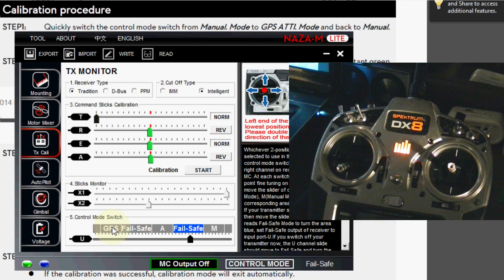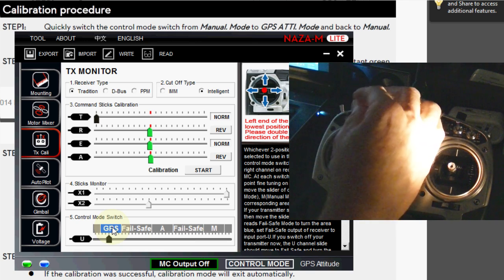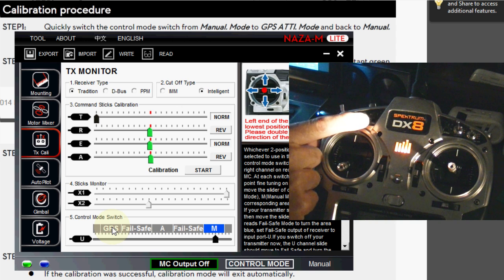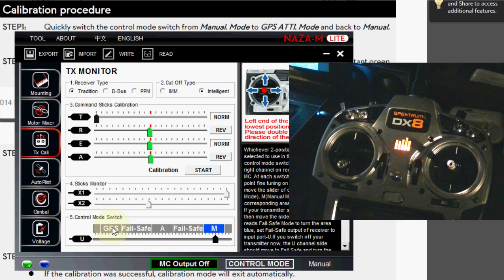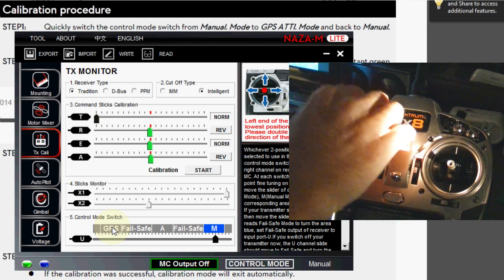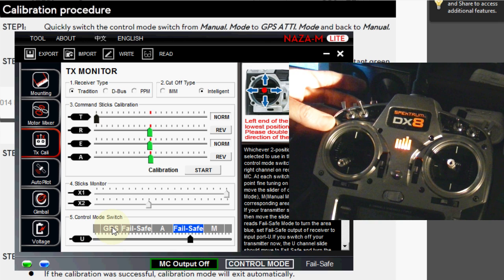There's a way around that. I actually have a second switch. So I have my regular switch which goes between manual, attitude, and GPS so I can do the ten switches between manual and GPS. Or if I'm flying and I really need fail-safe, I can flip a second switch and it gives me fail-safe. So now I have four modes instead of just three.